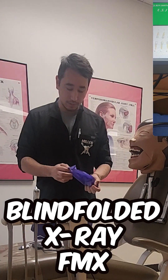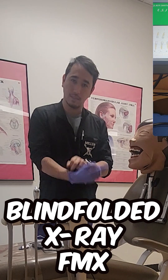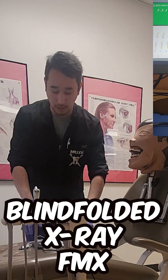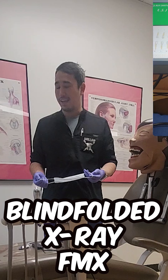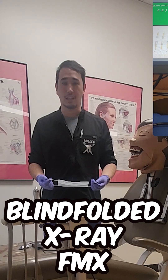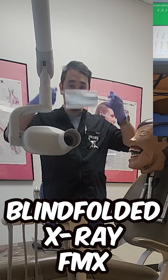Today's challenge is going to be doing a FMX on Dexter, of course, blindfolded. Let's see how I can do with 14 years of experience and someone that doesn't say 'Al.' I don't have a blindfold right now, but maybe I can use my mask to kind of cover up a lot of what I potentially can't see. Let's see how that goes.